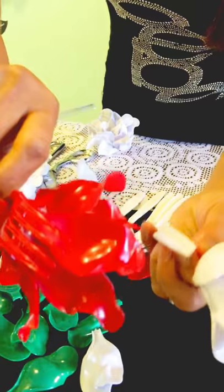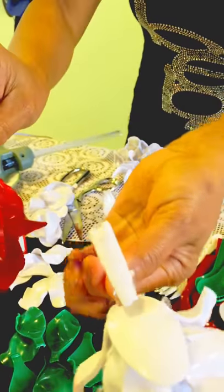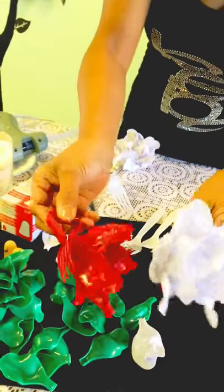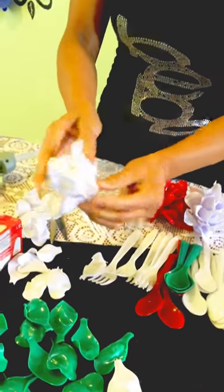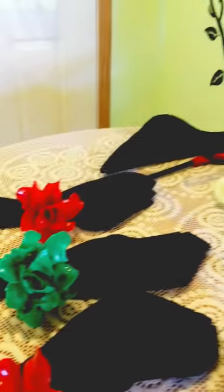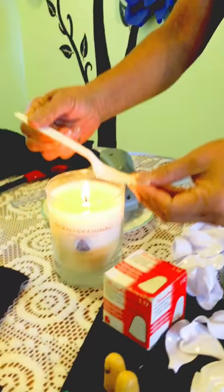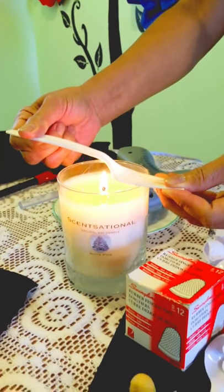Here are a couple of finished products. Once you've put together the flower part, you need something to attach it to — the napkin holder.